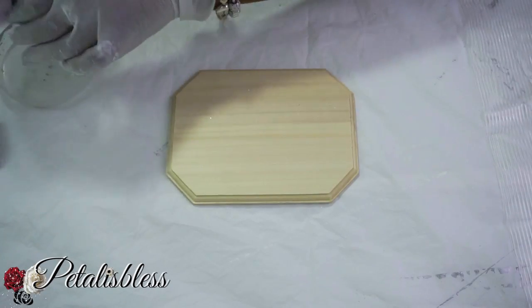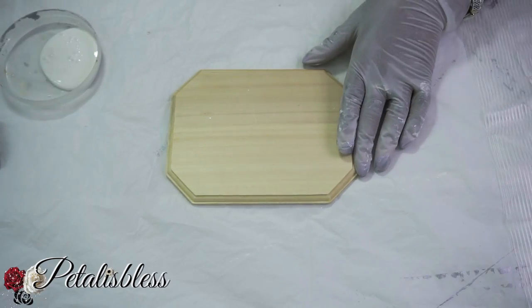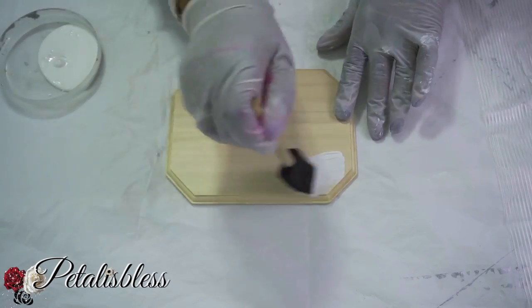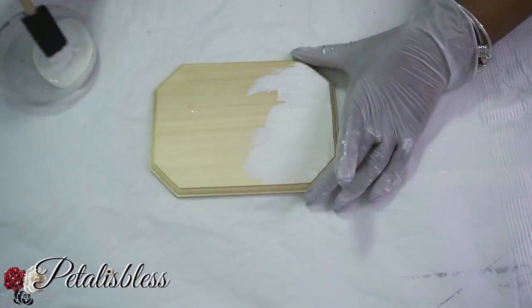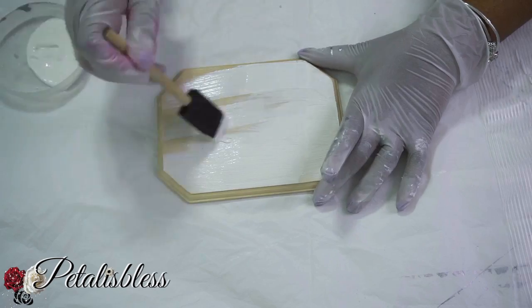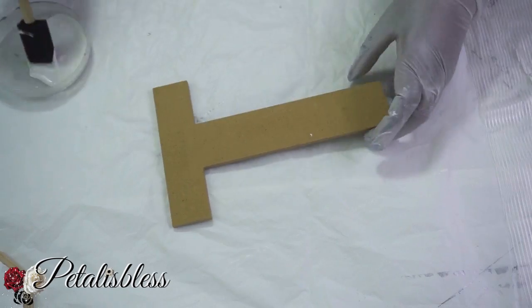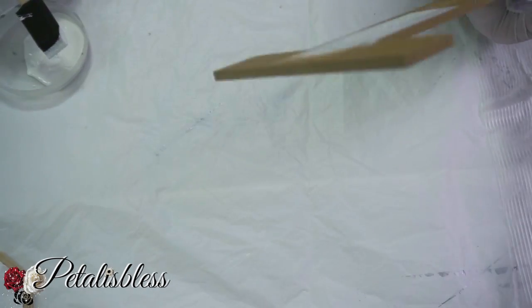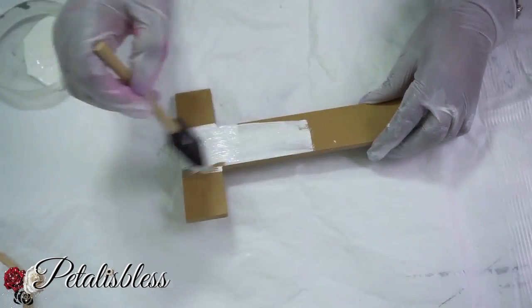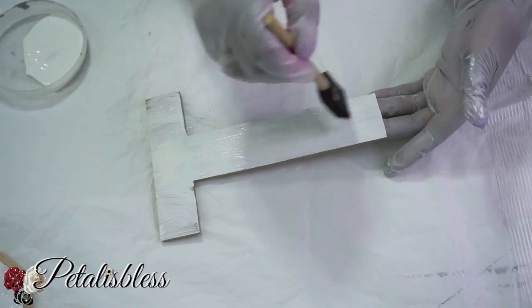Let's get started! We're just going to take our paint and paint our plaques — both of them — in white. We're also going to paint all our letters with the white paint: the big ones and the small one, painting them in white.